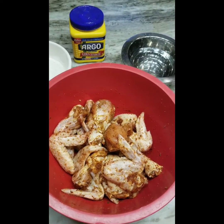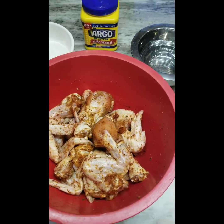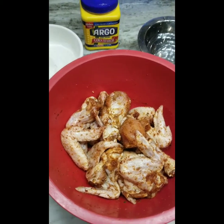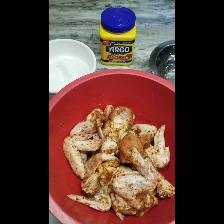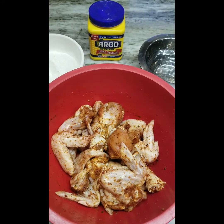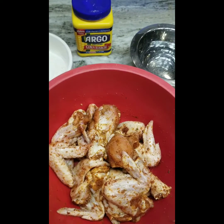Hey guys, it's your girl Tameka from LJ's Kitchen. I just wanted to show you how I make my crispy wet battered fried chicken. I don't have gloves on today, but if you're going to be upset about that you might not want to watch this video. I am an advocate for washing hands after dealing with food or any kind of poultry especially. I'm going to use my hands because it's my kitchen and I can.